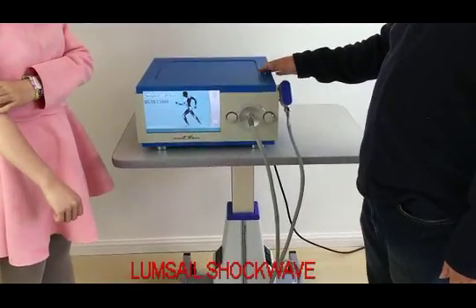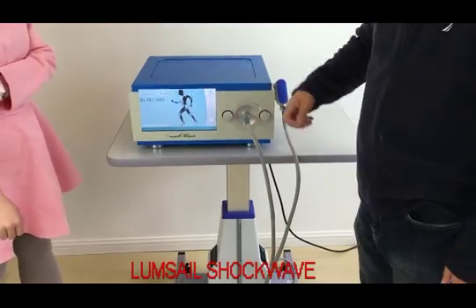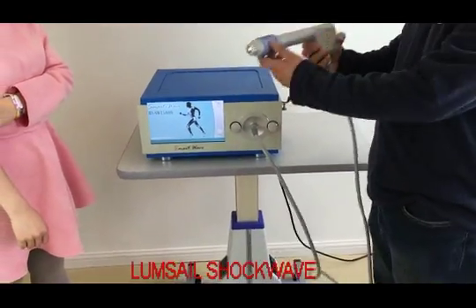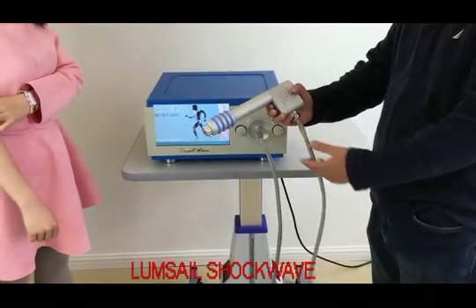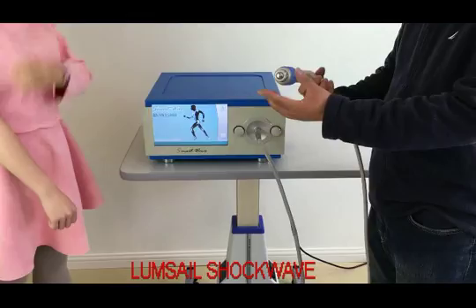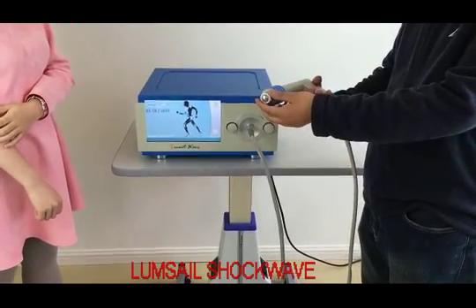This is our latest shockwave therapy system. The model number is B-SWT 5-solid. This is a portable one, but it is much more powerful. Here is a handpiece. We have two kinds of handpiece — it is a portable one and also the latest one. We have five transmitters in different dimensions, targeting two different diseases.